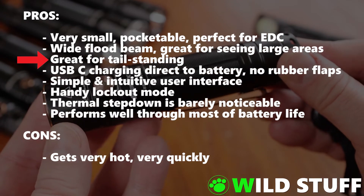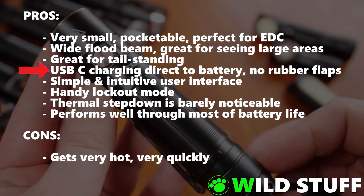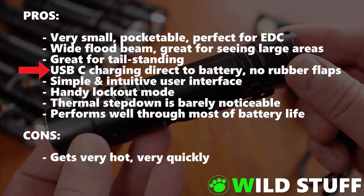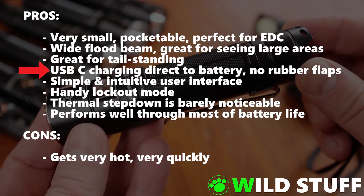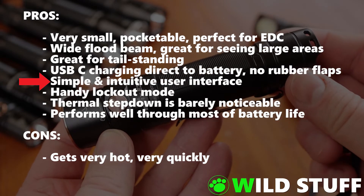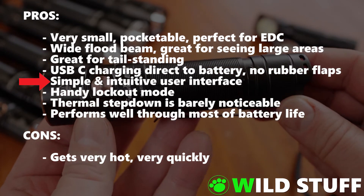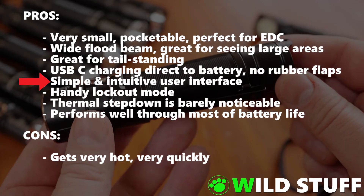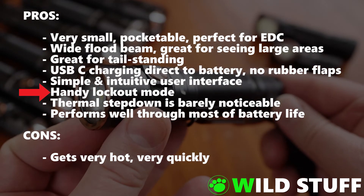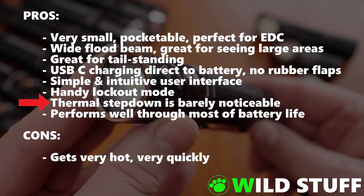It's great for tail standing — I don't see that on many lights nowadays, but it's a feature I do use occasionally and I'd like to see it more often. It can be charged via USB-C directly to the battery, with no proprietary dongles or adapters needed and no external charging ports or rubber flaps to worry about. It has a simple and intuitive user interface — all very straightforward via a single button with no complicated sequences to access certain features, and the lockout mode instructions are written clearly on the side of the light, so anyone could pick it up and use it without reading the manual. The downshift from turbo to high when the light gets too hot is smooth and gradual rather than a sudden drop, and is barely noticeable to the naked eye.